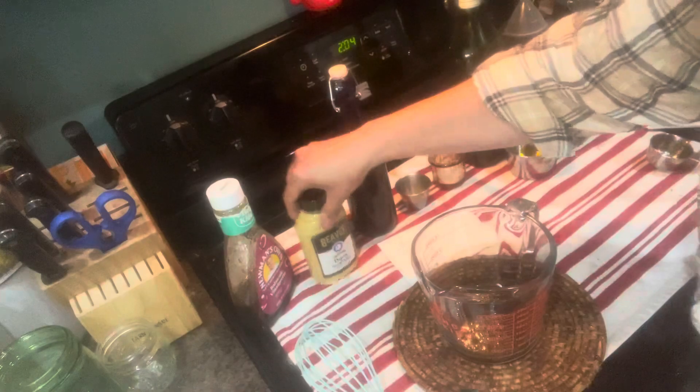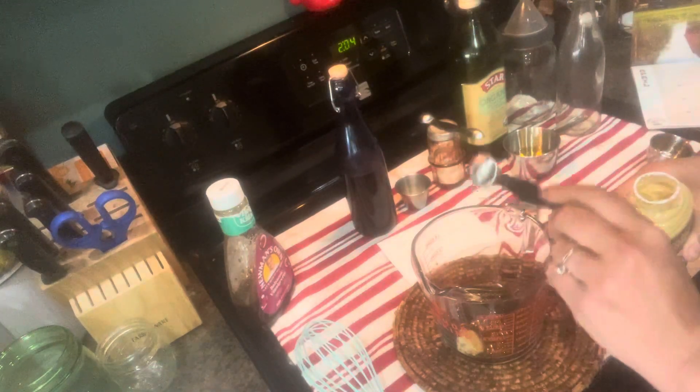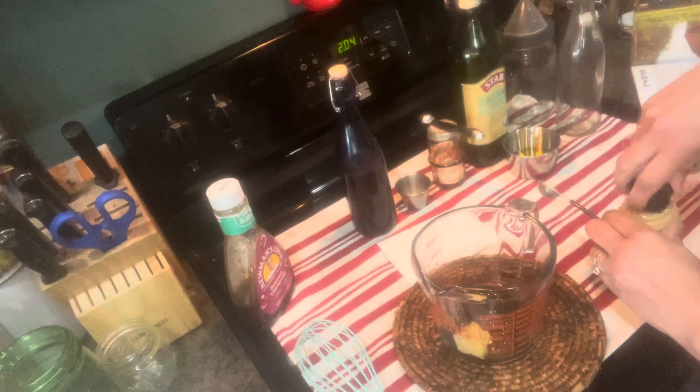Then two teaspoons of some Dijon mustard. I took the lid off because I was not about to squeeze it and make some funny sounds. So there we have that in there, and then next we're going to add two teaspoons of...